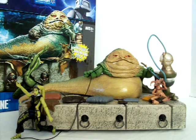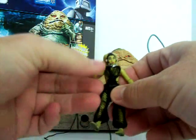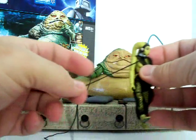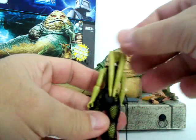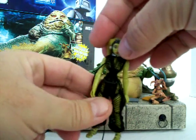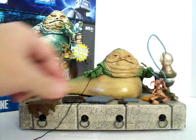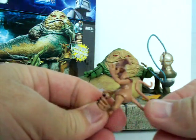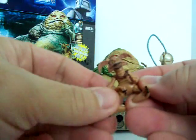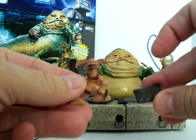It comes with an Oola dancing girl — she's poseable and tied with a string that you can tie either to the throne itself or to Jabba. It also comes with a Salacious Crumb; he's not really poseable, but he actually comes with his own little cushion to sit on.